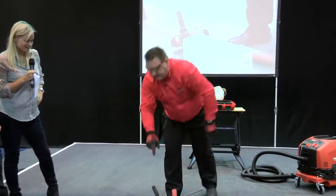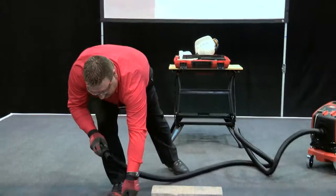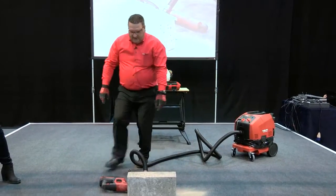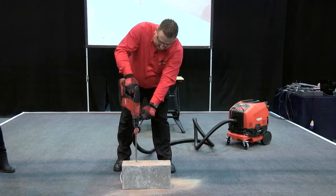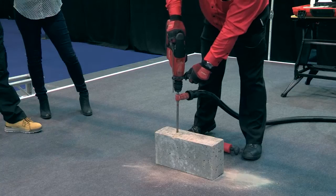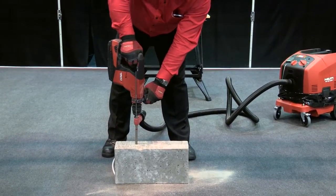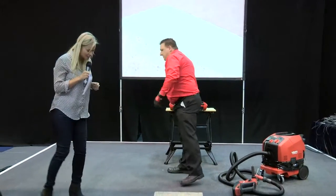So hollow drill bits — this is for an SDS drill, but we also do SDS max as well. You just get your normal vacuum hose, push it into the drill bit hole, switch it on and that's it. You can hear it sucking up the dust through the hole. And we're just going to drill the hole now.